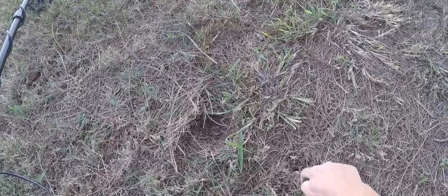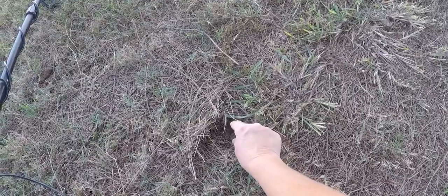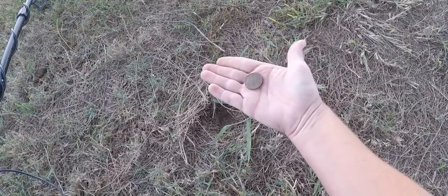I got a quarter signal right here. I just moved all the dead pine needles back with my pinpointer — there's a quarter. I like not having to dig. There's another target over here; we'll see what it is in a minute.